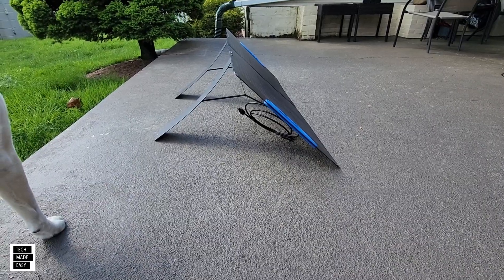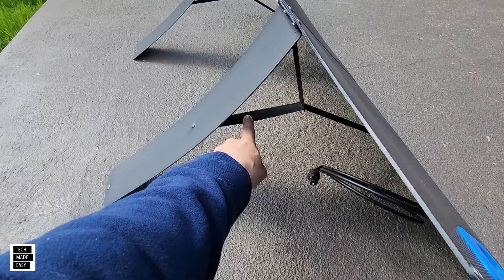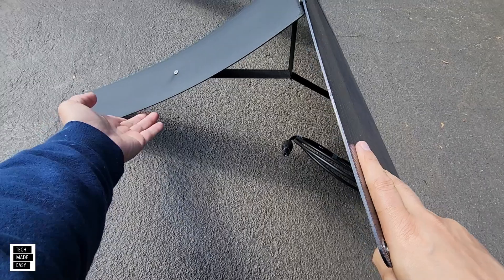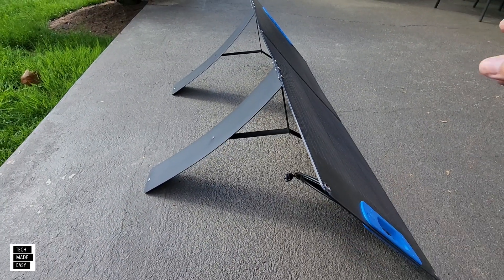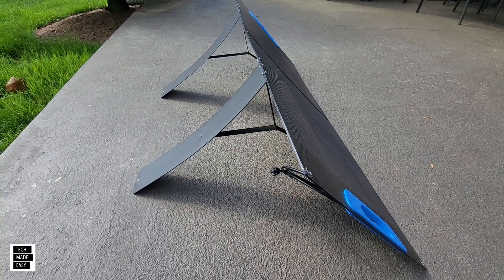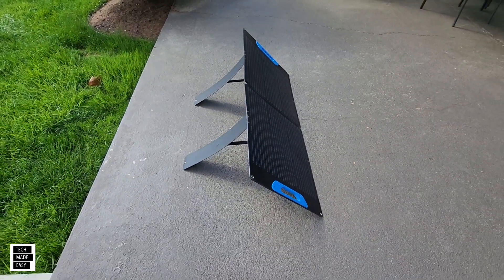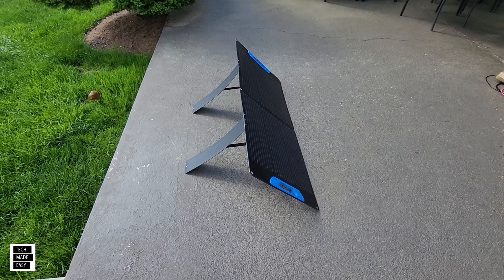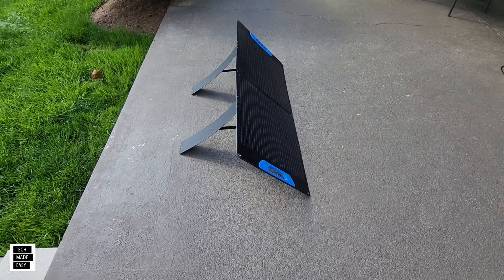I like that they included stretchable straps because some companies don't do that, and then you don't get the option to pull these back as far as you want. You can probably go further on grass, and we're going to do a test on that in a minute. But I like the angle — you can go from a tall angle all the way back, and that's important for solar because you want to be able to match where the sun is in the sky.